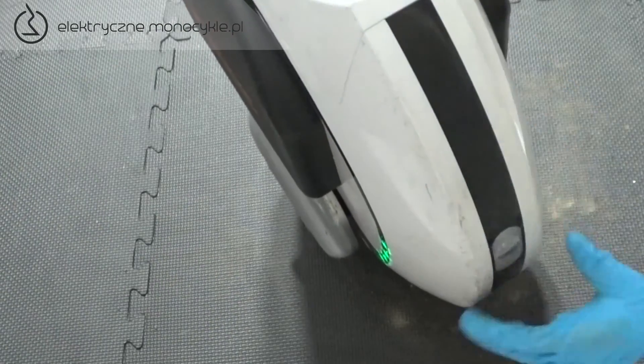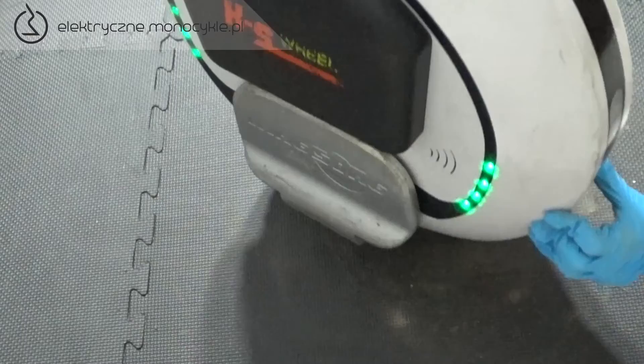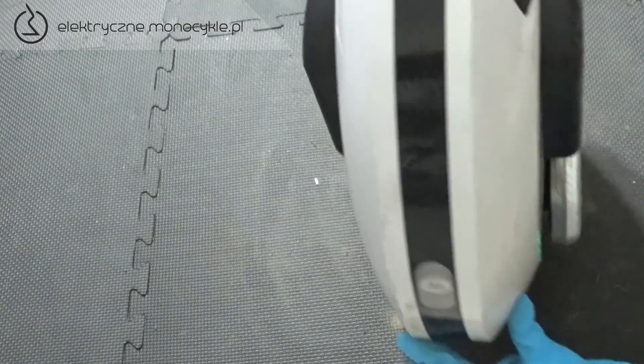Ważne jest sprawdzenie, czy wszystko działa. Dobra robota. Twój KS16 jest gotowy do jazdy.